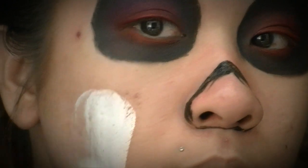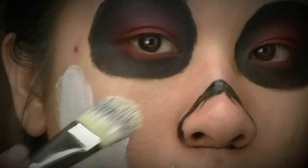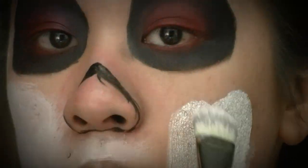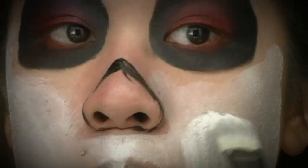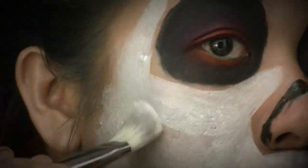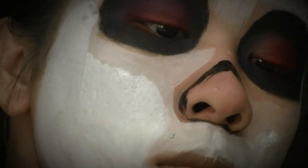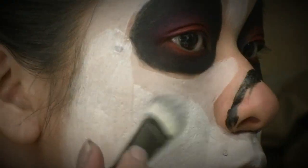I'm going to take my MAC Fix+ — or you could use water if you're using aqua colors — but this is my Wolf Effects hydro colors. I'm using the white, making sure to really get it saturated in either water or Fix+, and using a flat foundation brush to apply this all over the perimeter of my face, carefully going around the areas with black so I don't blend the white and black into gray.